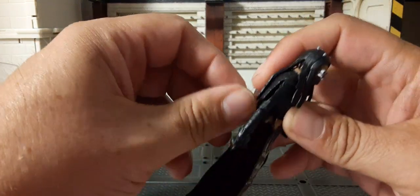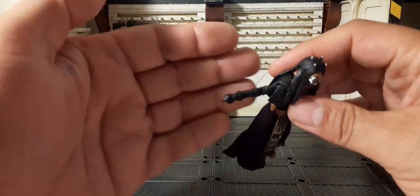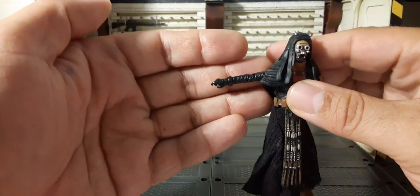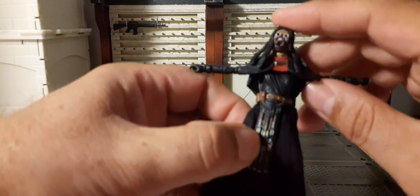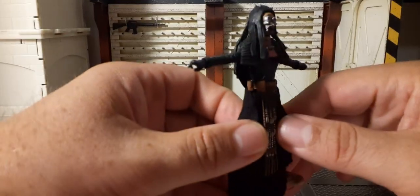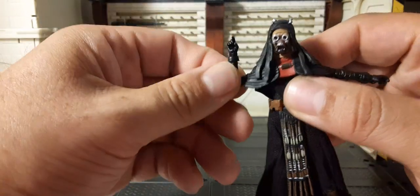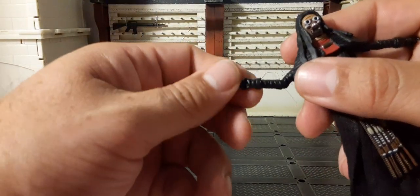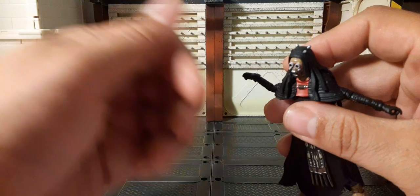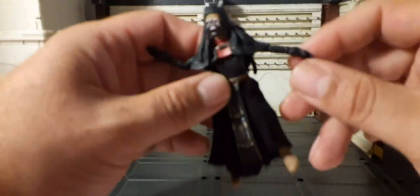The arms can raise up well — there are actually slits on the side so your arms can go through that. You can get about a T-pose out of it, which is not bad. Very nice bendable elbows — single jointed, about 90 degrees. The wrist rotates 360 degrees, and we have in-and-out movement on both hands.